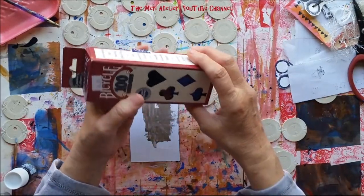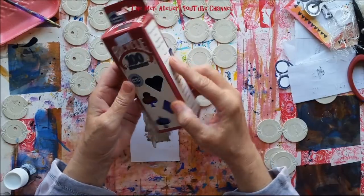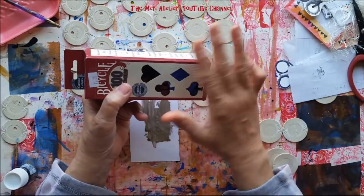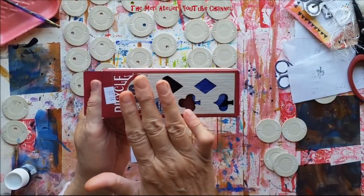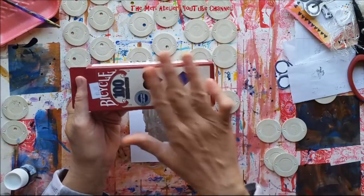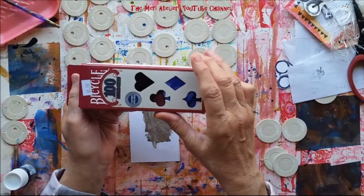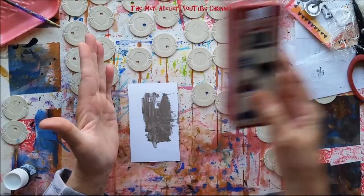I have had these for several months — I got them at the thrift store for a dollar. They had a huge box of poker chips and I thought I'd buy one and see what I could do with them. They just sat around and sat around because I haven't been able to use them.